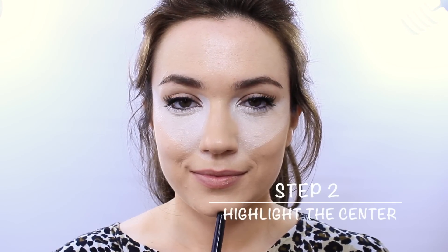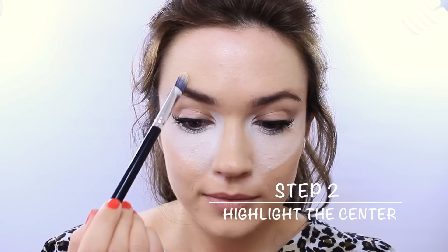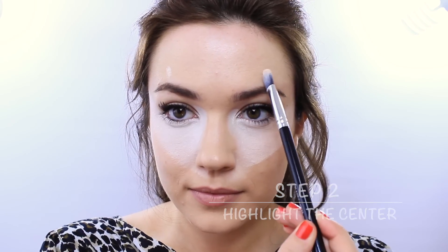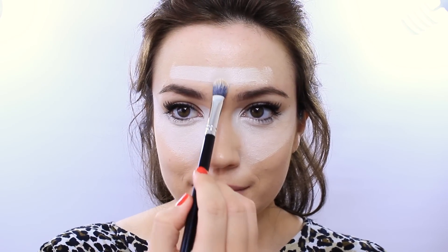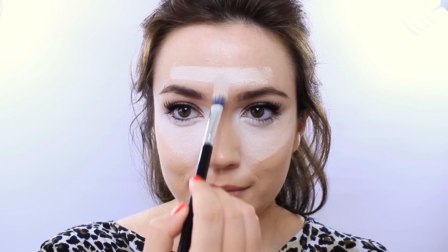Step 2: highlight the centre of the face. Use the arch of your brows as a guide and mark this in — this is as wide as you want to go with your highlighter. Pull slightly downwards in between the brows and slightly upwards on the centre of the forehead.